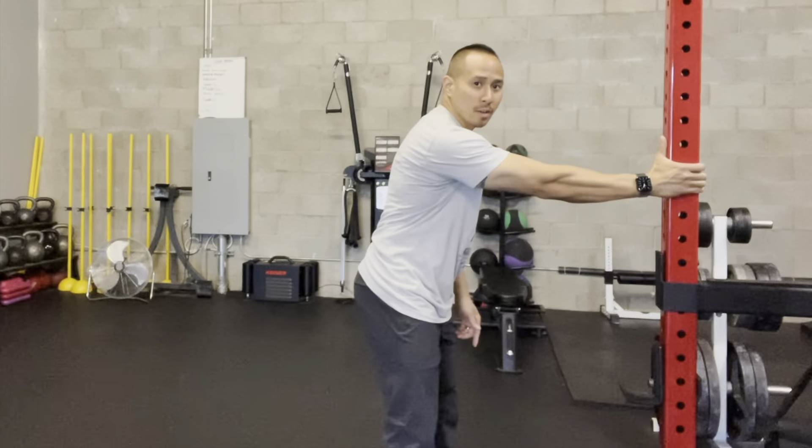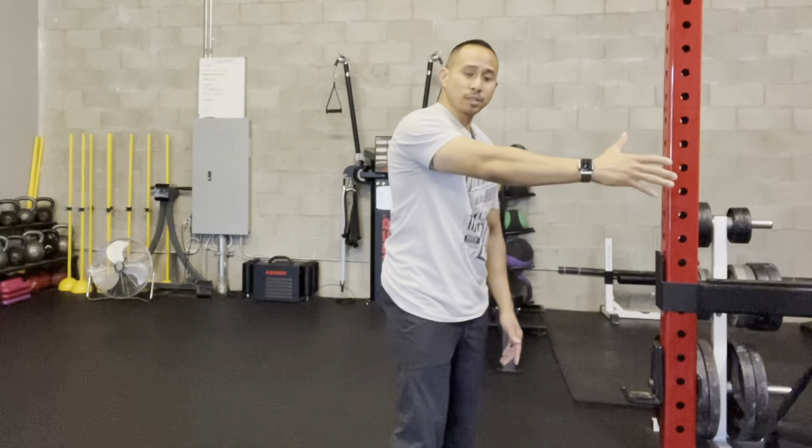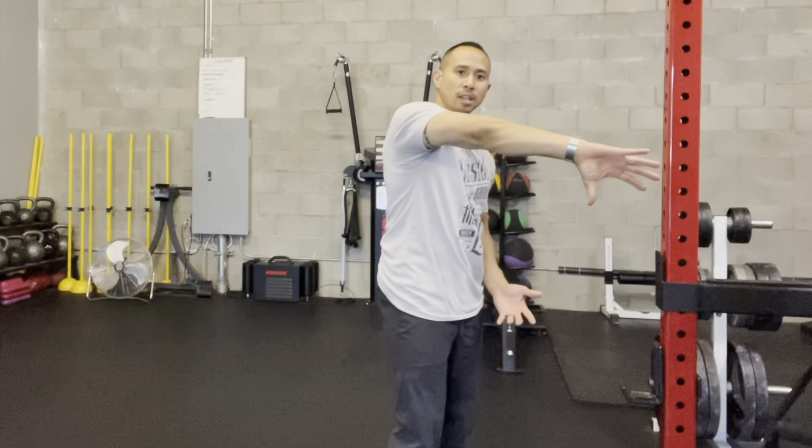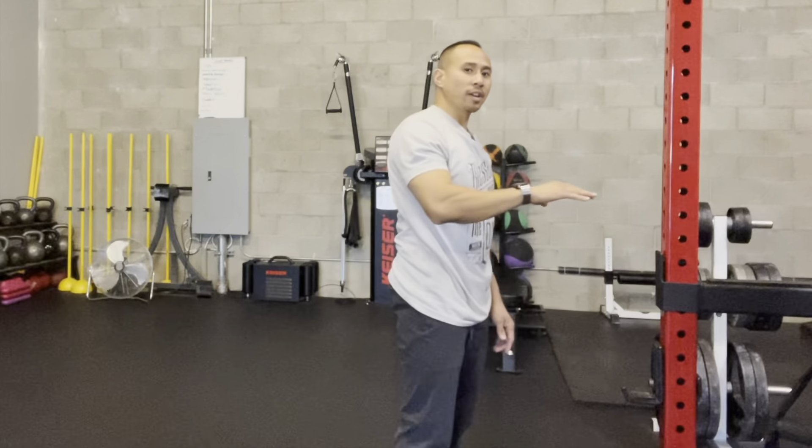You're going to start off with your thumb pointing up and grabbing the door frame, rig, or whatever is stationary. If that doesn't work or you want to try a different variation, point your thumb down and hold it just like this. I'm going to demonstrate with my thumb pointing up, but you have the variation to try.